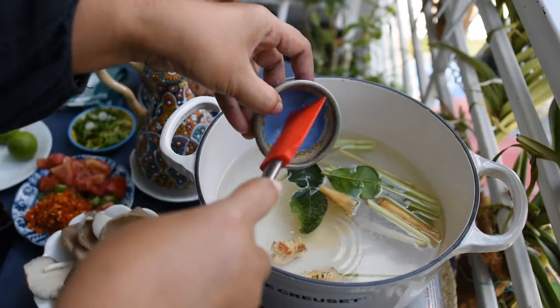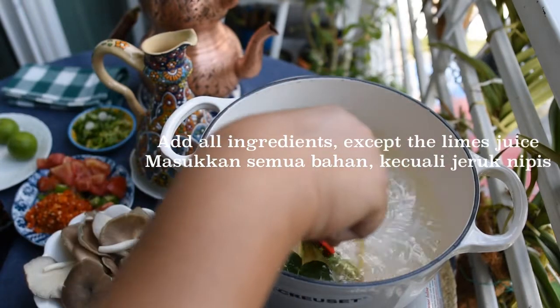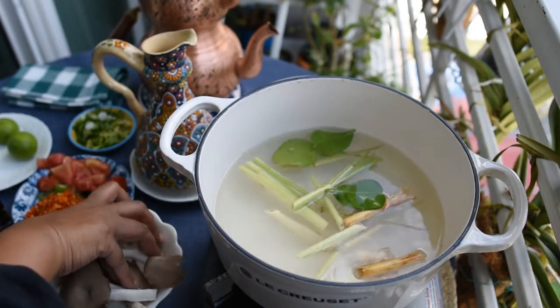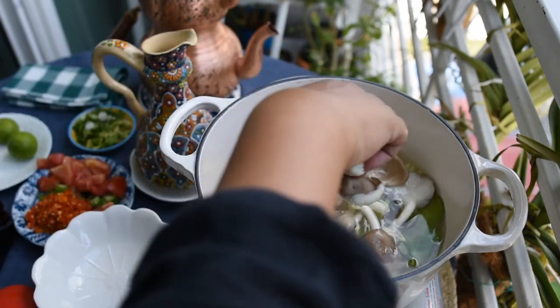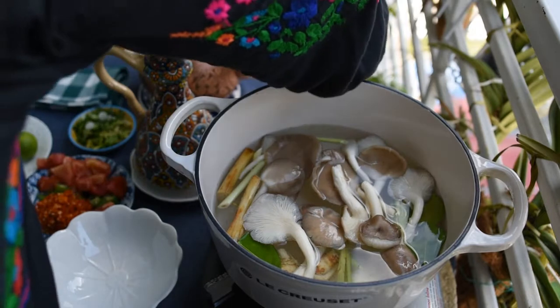This time I put in salt, lemongrass, kefir lime leaves, and galangal. I also put in ground chili — you have to be careful with the amount. I only have small red chilies which are very hot, so I'm adding little by little and tasting as I go to check if the spiciness is okay.